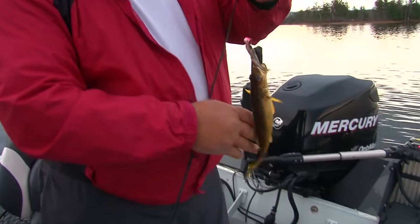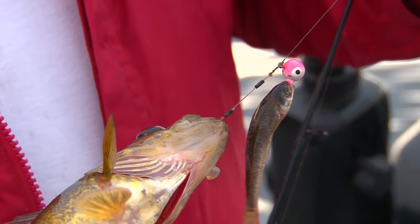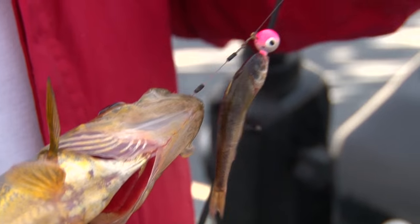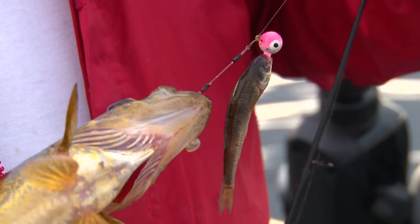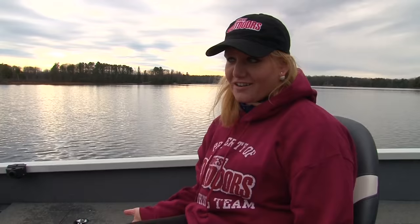Another little walleye — look how they get on the stinger hook. It's really important to understand, especially for the viewers: even if you're getting bigger walleyes and the water's this cold — we're at about 46, 47 degrees — a stinger hook is important. So John, we've had a great morning out here. What do you have planned for us this afternoon?